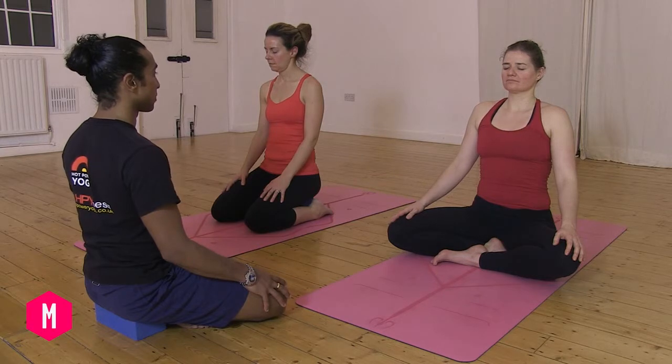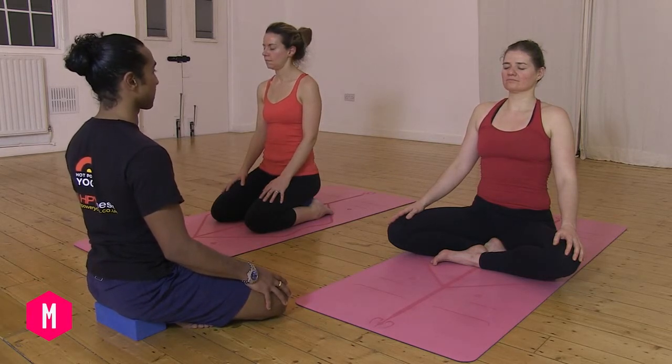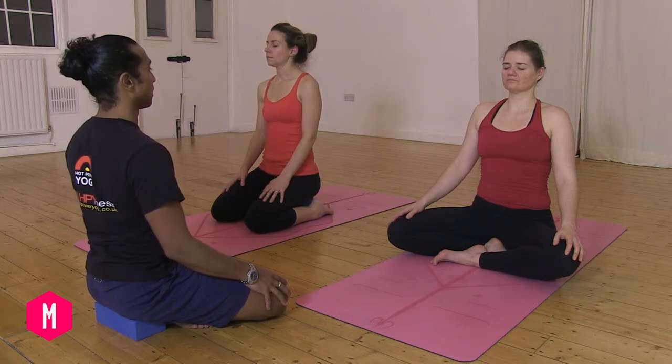Imagine there's a piece of string pulling on the crown of the head so you can sit tall and the neck is lengthened out. Allow your shoulders to roll back slightly towards each other — not forcing anything, just creating an opening in the chest.